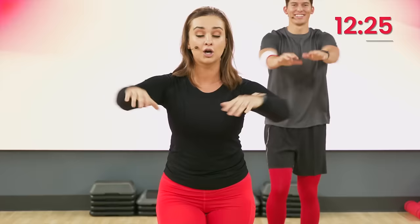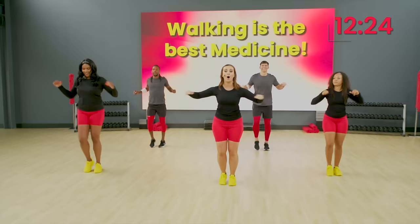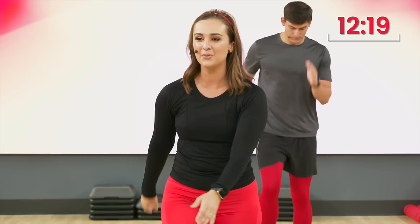Take those arms back to the beat. Keep it going. Walk, walk, walk, walk. Four, three, two, one. Woo. Here we go. All right, guys. Are you ready to add some bands to our workout? Yeah. I'm ready, too. Let's go.